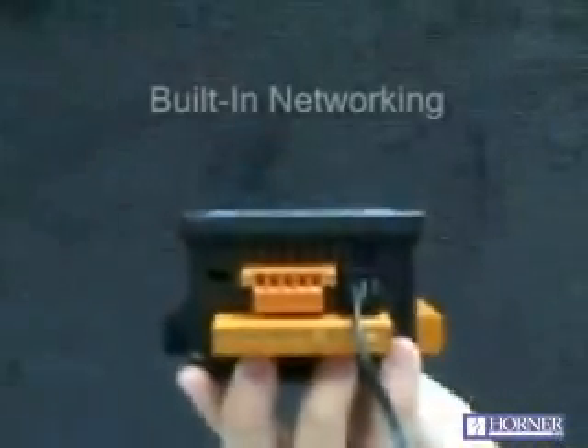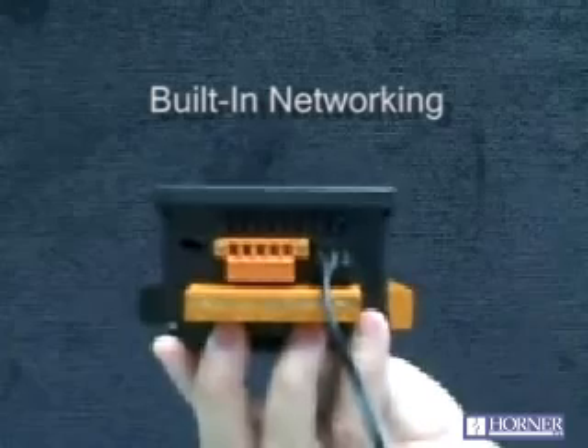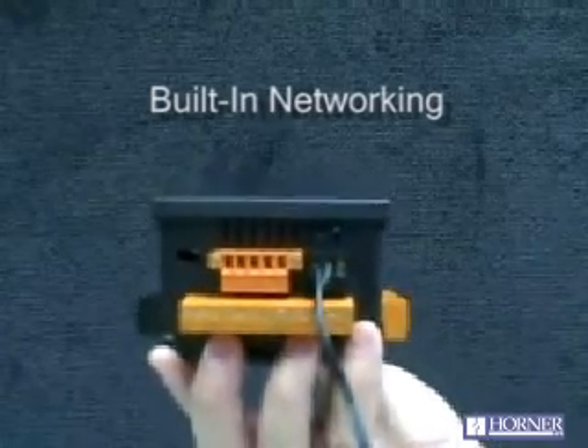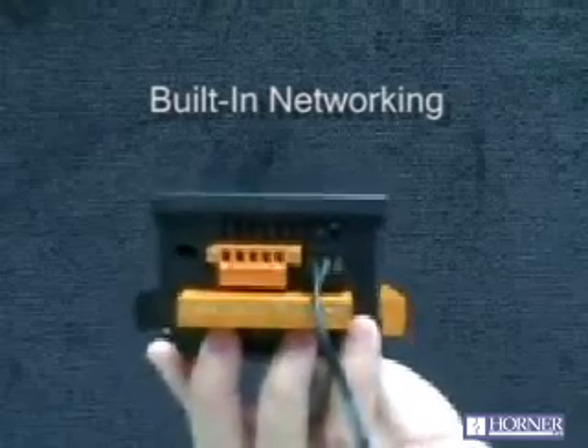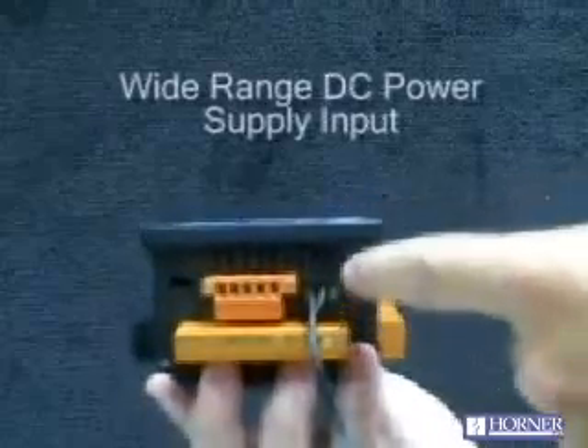The XLE also features a built-in networking port, which can be used to network other XLEs with this XLE. It can be used as expansion I/O with a product from Horner called Smart Sticks, which offers a variety of digital and analog I/O.